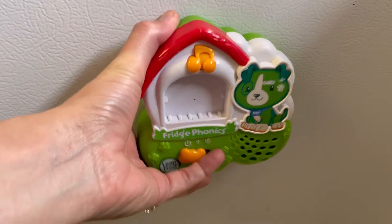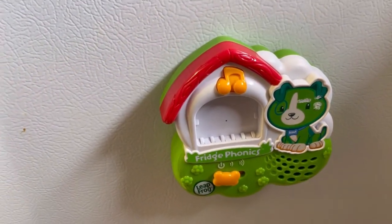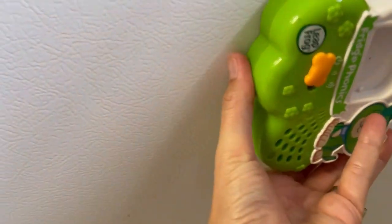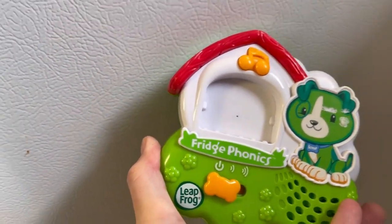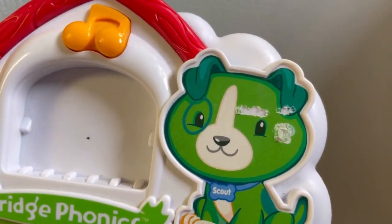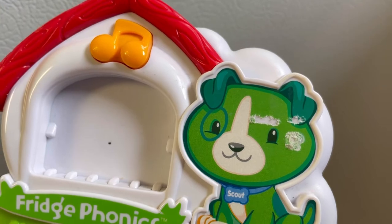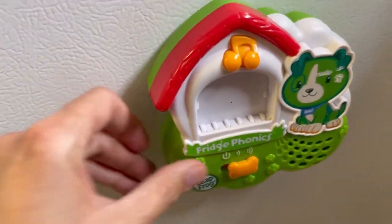This is magnetic and fits on your fridge — it's the LeapFrog Fridge Phonics Scout ABCs. This one does have some damage, looks like a sticker or something was on there that got pulled off. Turn it on.